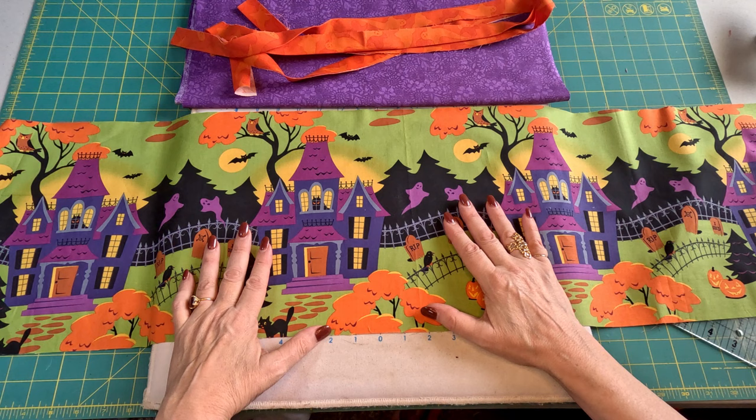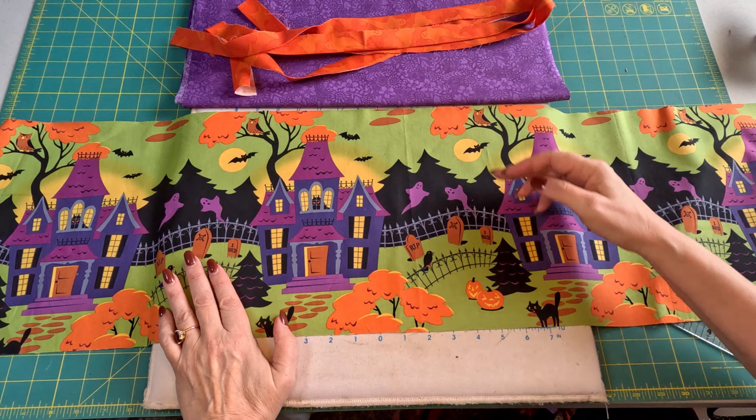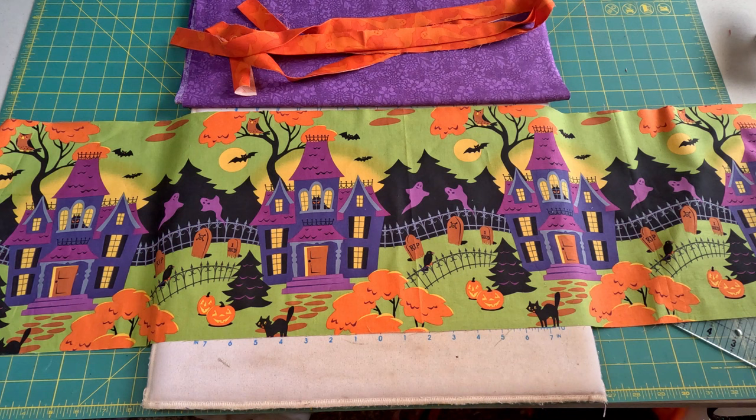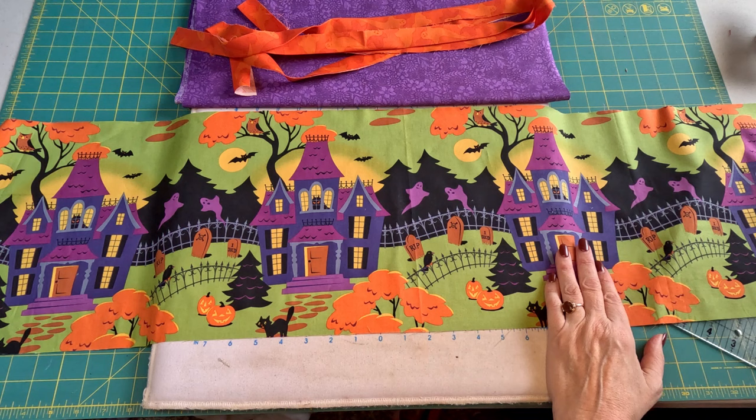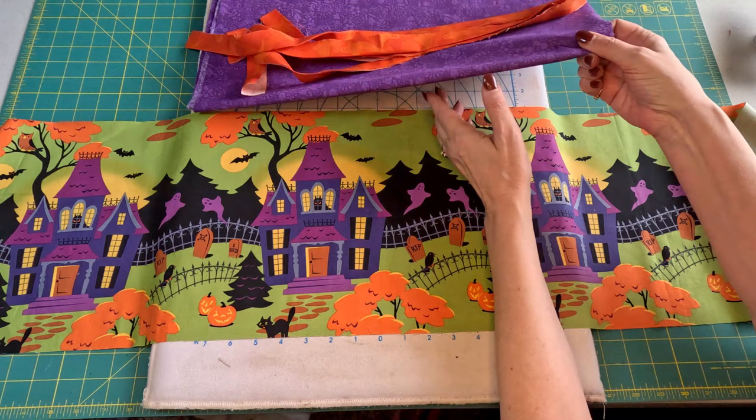For the one we are doing now, you need to cut this piece anywhere from about nine to twelve inches wide by the width of your fabric. Mine is eleven inches wide because that takes in the entire picture. For those wondering, this print is called Haunted Hill by Carrie Phillips for Clothworks, and I probably got it in 2014 or 2015 — it may be available on Etsy.